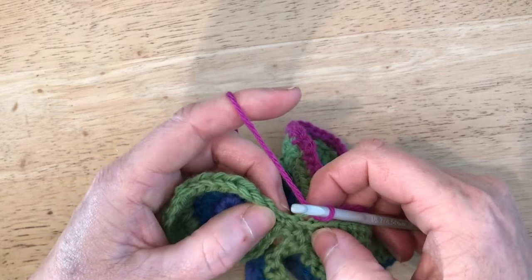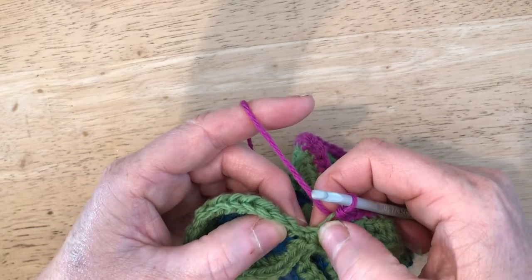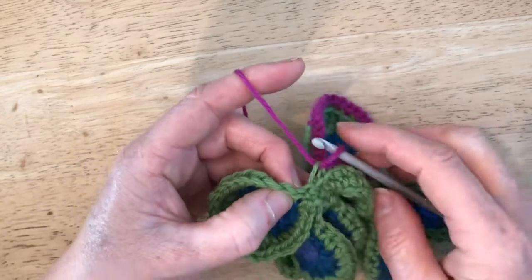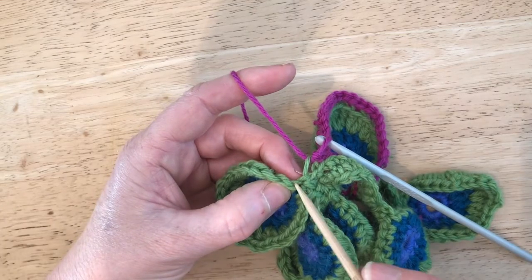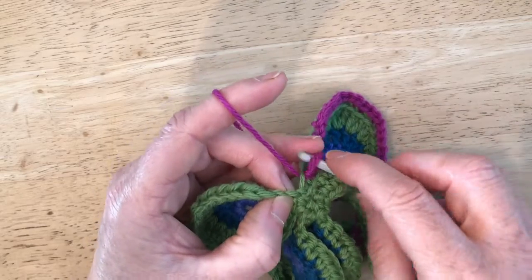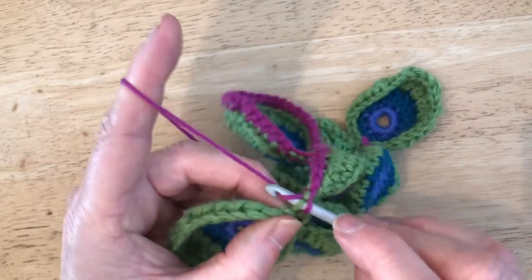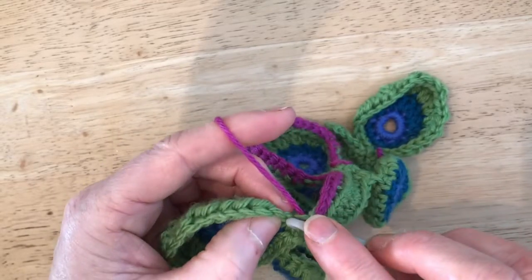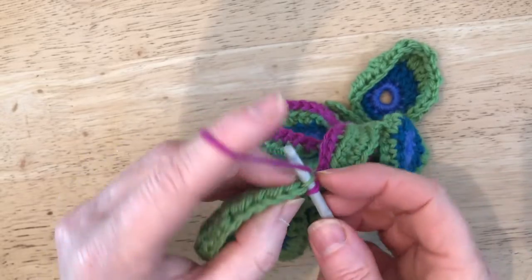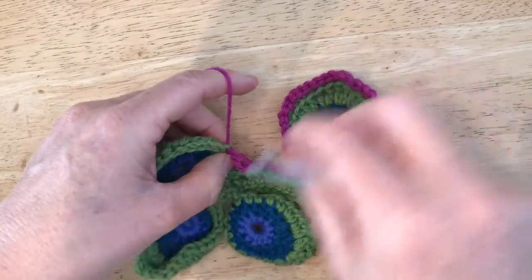We're going to miss one chain — that's here — and work into the very first DC at the beginning of that leaf. If it's a little bit small and you can't get in there very easily, open it up a little bit. We go in there with three slip stitches, then work our way around this leaf in exactly the same way as the previous one.